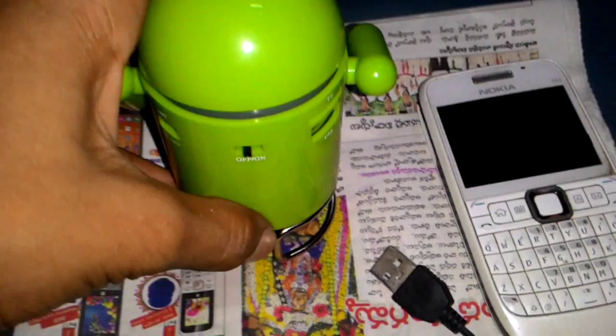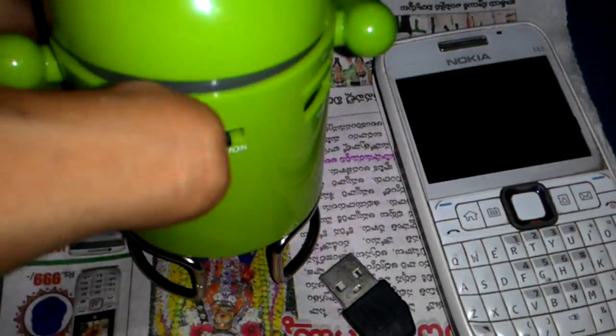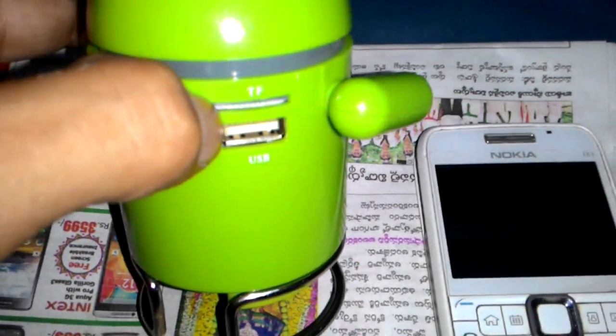This is the on/off button — it's a small button. If you want to turn it on, you press it up like this. And here there is a memory card slot — an SD card slot — where you can insert a memory card.